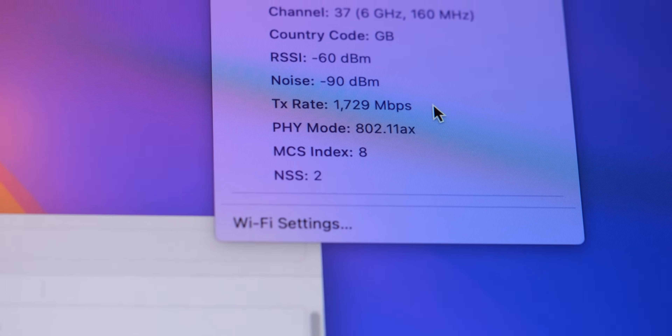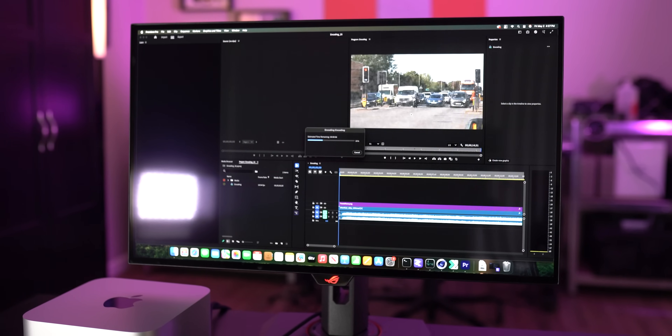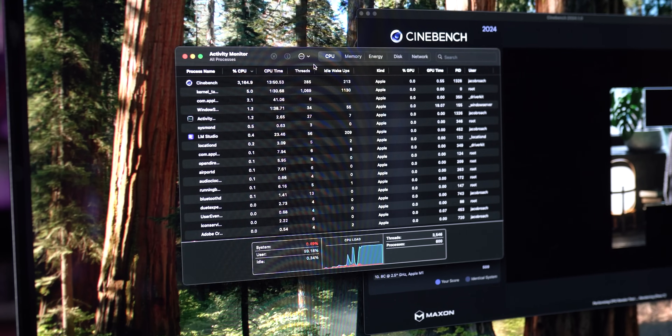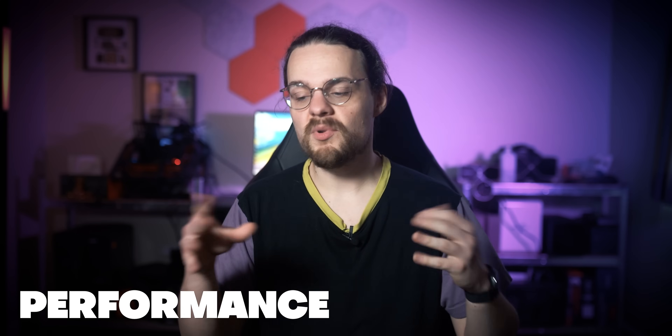Unfortunately, you don't get quite as cutting-edge connectivity wirelessly. You have access to Bluetooth 5.3 and Wi-Fi 6E, and it's the Wi-Fi standard that's behind. Wi-Fi 6E is super fast today, but I would have liked to see Wi-Fi 7 support given that everything else in the Mac Studio is on the bleeding edge of what's currently available to consumers. It's not super relevant right now, but it could be a few years down the line.